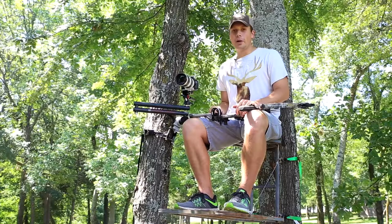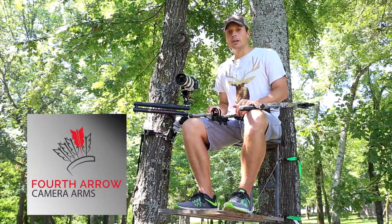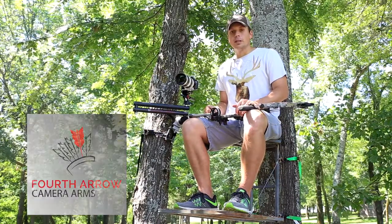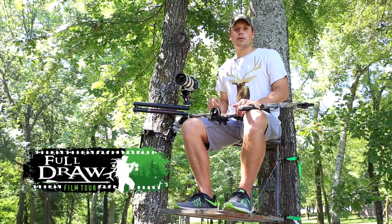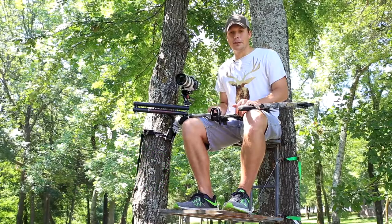For more information on a lightweight and innovative system, make sure you go to fourthaerocameraarms.com and look up their carbon arm among any of their other innovative products. To see our film One-Eyed Jack, make sure you go to Full Draw Film Tour and find a showing near you. This is your element. Live in it.